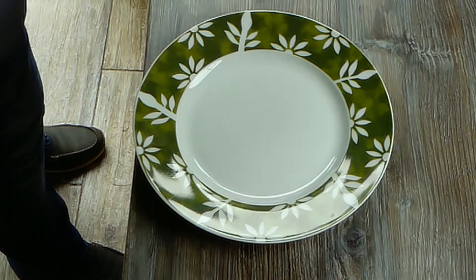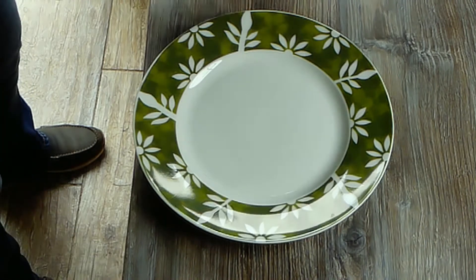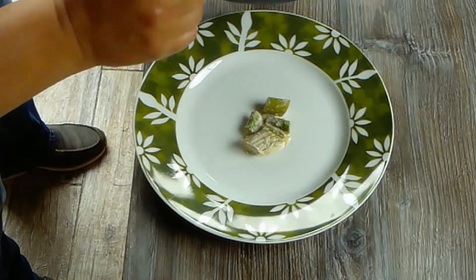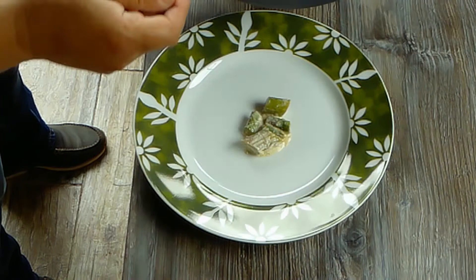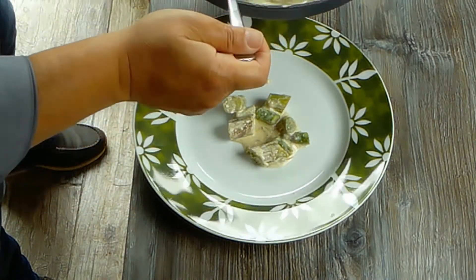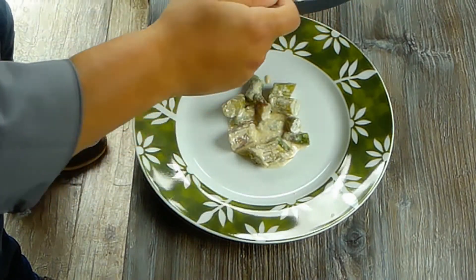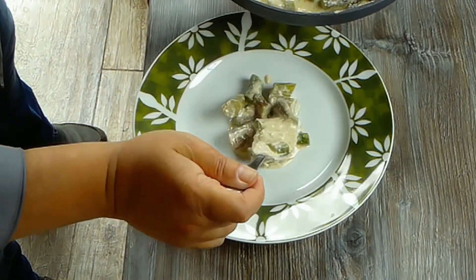Das ist ein gutes Zeichen, dass die Knödel gar sind — das bedeutet, wir können sie herausnehmen. Ich gebe euch jetzt den wunderbaren Rahmspargel auf den Teller.